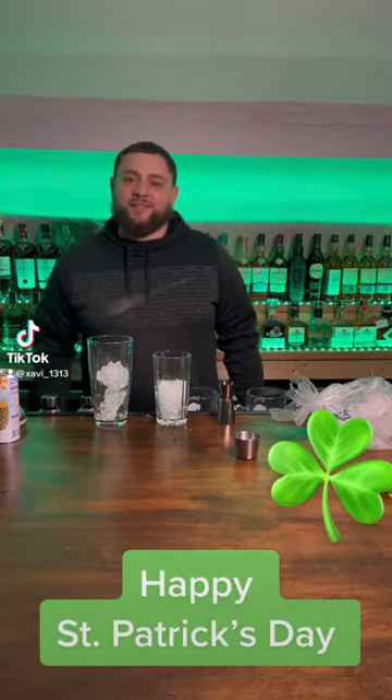What up guys? Happy St. Patrick's Day. Today I'm at my boy Omar's house. As you can see this is a different location. We're gonna be making a St. Patrick's Day drink.